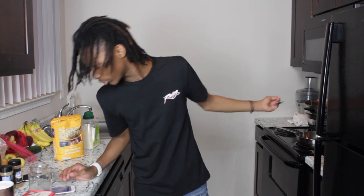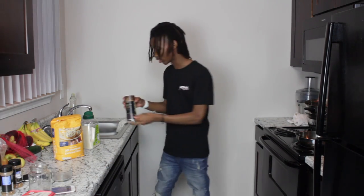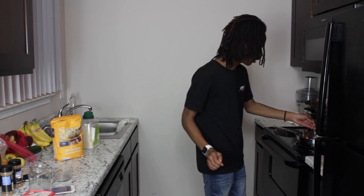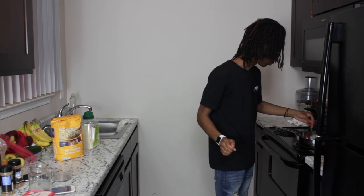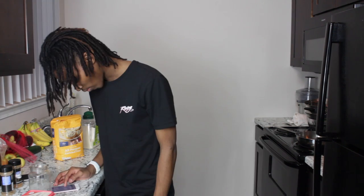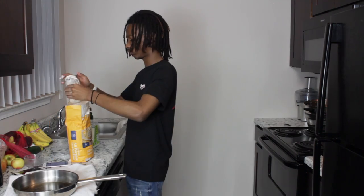And now I need one-fourth teaspoon of salt. Oh my gosh, sugar everywhere. I'm gonna go ahead and add that. So far this really isn't making any sense. The water boils — that's what I'm waiting for, I'm waiting for the water to boil. Add the dough to a pastry bag.